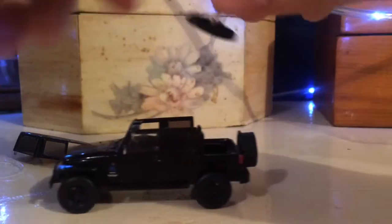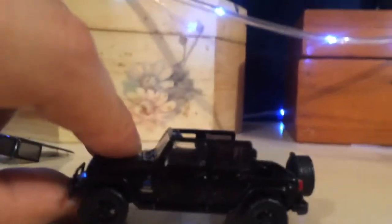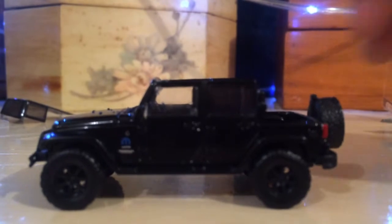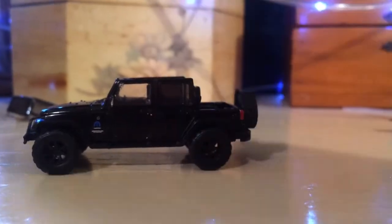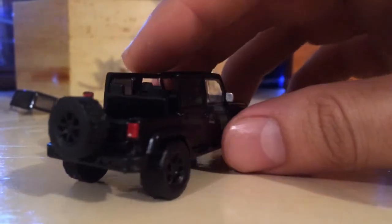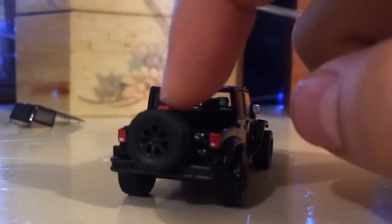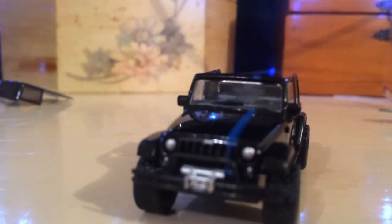This is a nice little Jeep. It's got some nice wheels and nice rims. And I'm sorry about the lighting — I don't have excellent lighting, but you can appreciate the details in this truck. It's got the back light right there, a nice rubber wheel, and an extra spare tire. The headlights are painted, but it does look real nice.